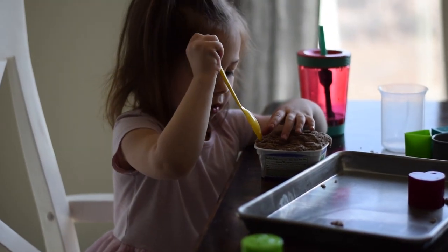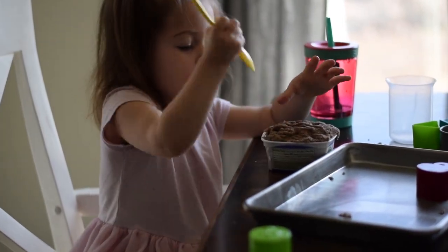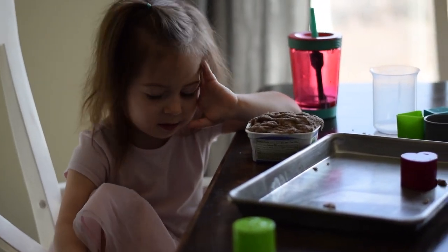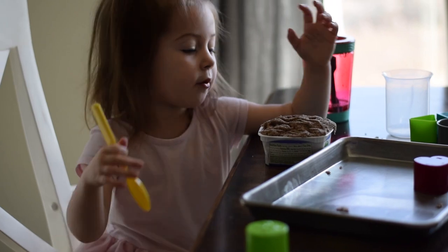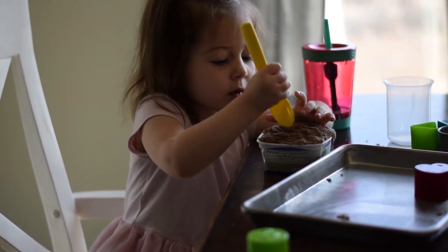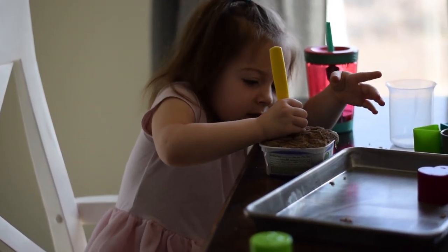I know there are DIY versions of making kinetic sand on Pinterest. This one we got from Amazon, which I can link in the description, and I think it was about $13.99. The only thing with Amazon right now is that certain things have priority, so it may take a few weeks for your item to come. But I definitely give this a thumbs up - go for it.